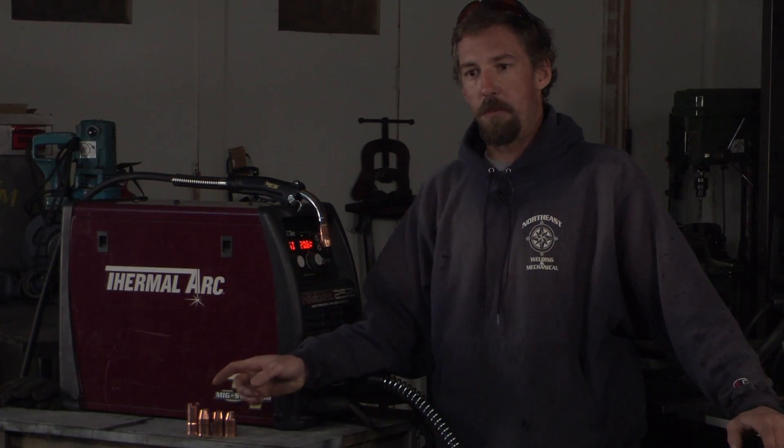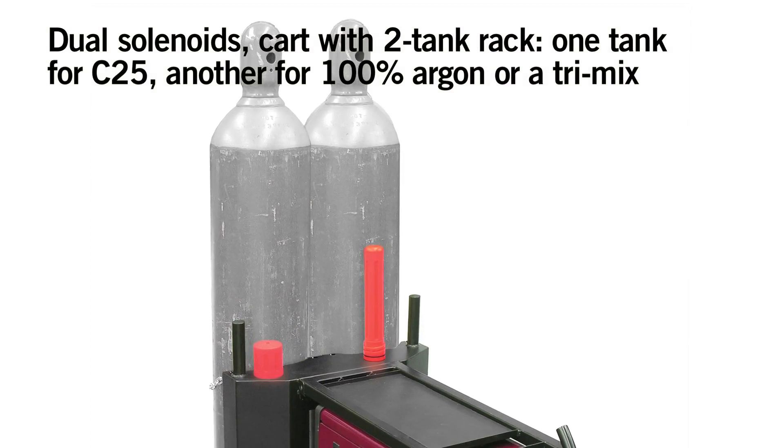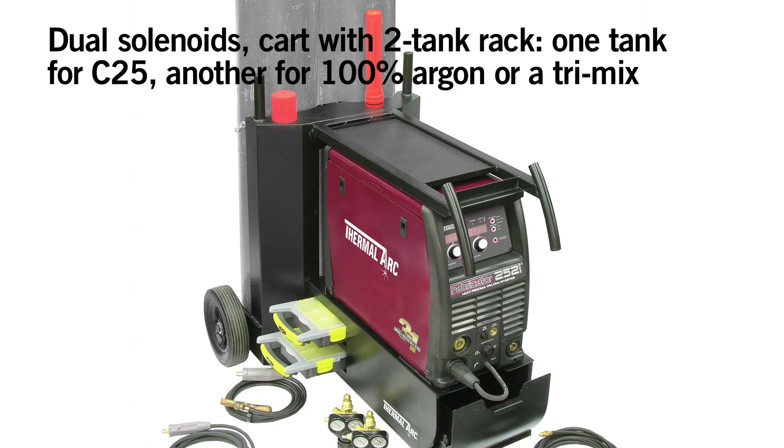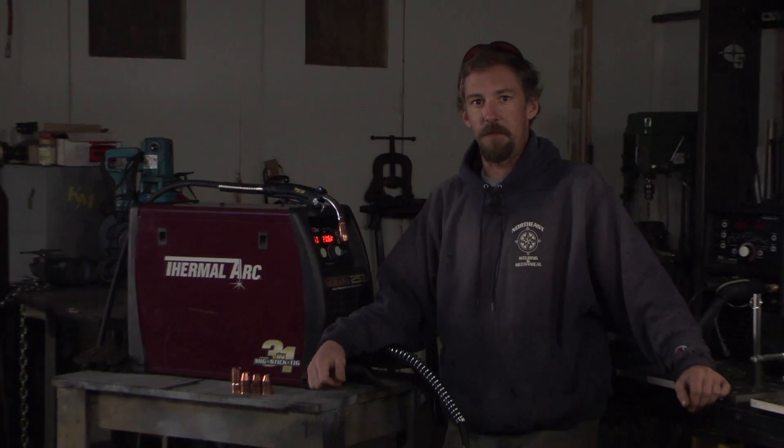Some of the additional improvements they've made to the 252 are the second gas solenoid input, second gas input, and the addition of the internal solenoid. They've also added a bunch of advanced features that aren't on the 181, and thankfully we have Tom Ferry here today to help us out with some of these advanced features.